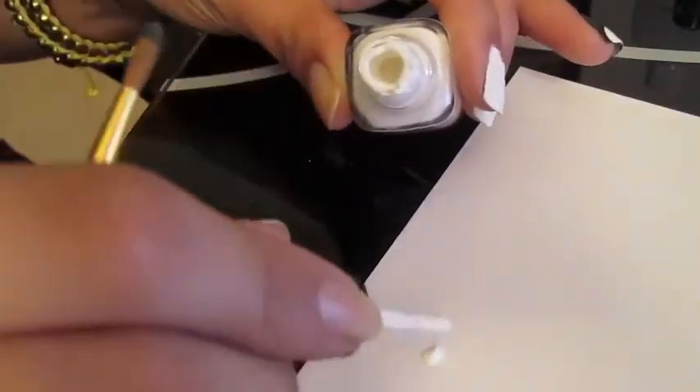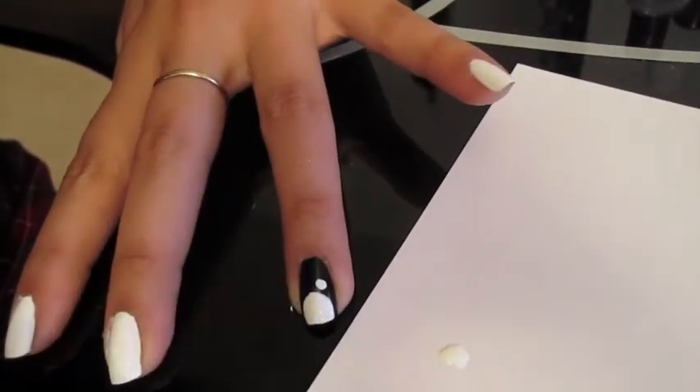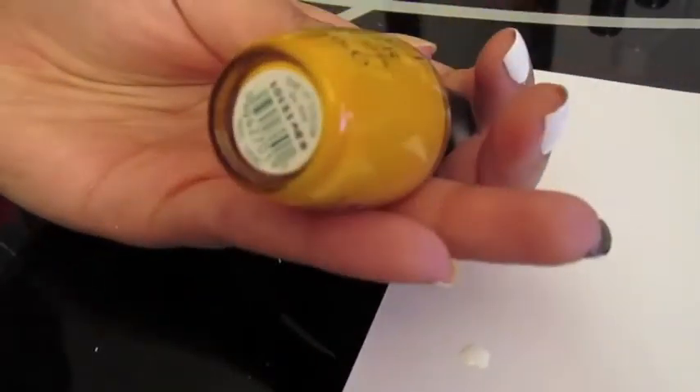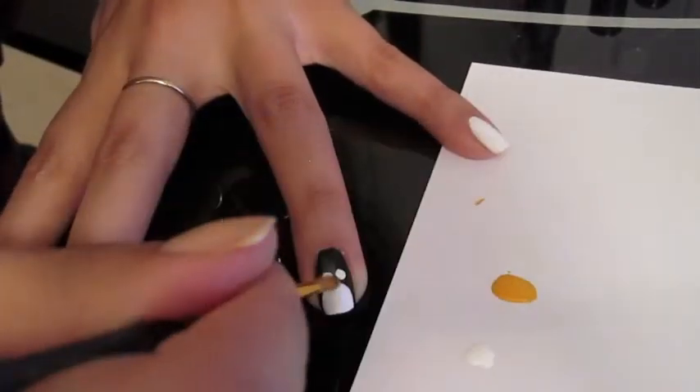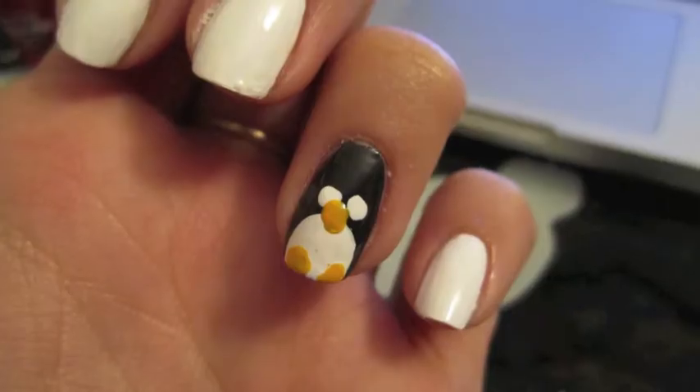I took the same white polish and added some eyes using the back of the paintbrush. And with the actual brush I took the orange nail polish and I put in a beak and two little feet. They can be in any shape you'd like — mine came out something like this.